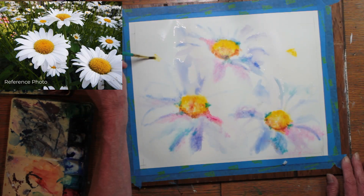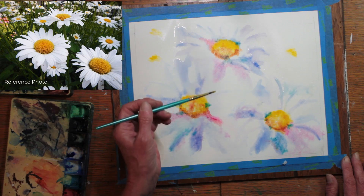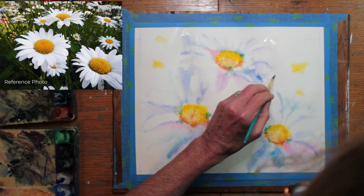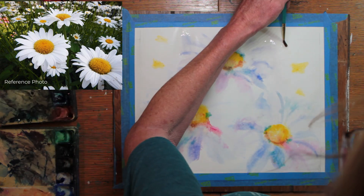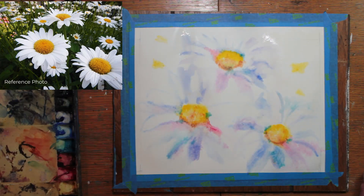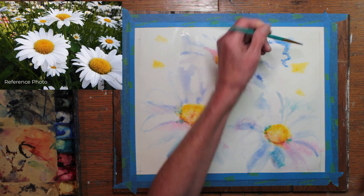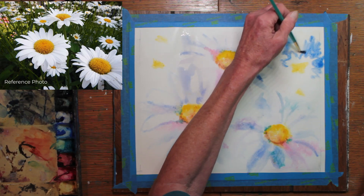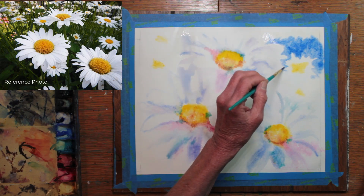I decide to add some daisies off in the garden further back. I want them to be soft and faded. I begin to paint water around the daisy forms loosely. What I'm doing is wetting the background, the negative space around the daisies, doing it one section at a time. I want some strong blue sky showing through in the background of this picture. And again you can see how that blue is defining the outer edges of the white petals.